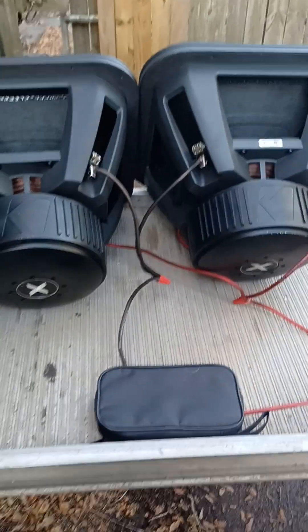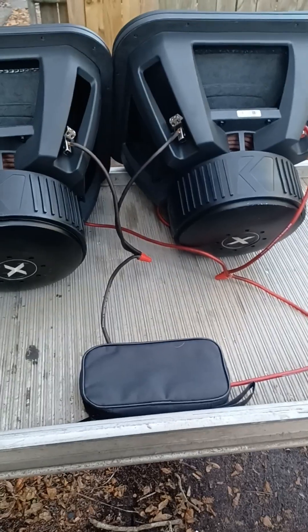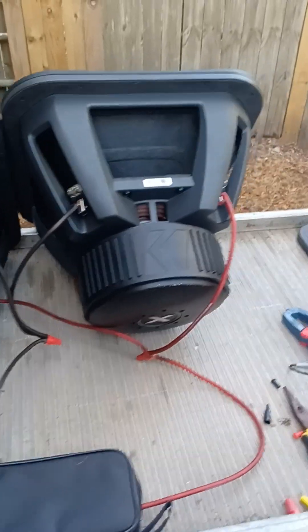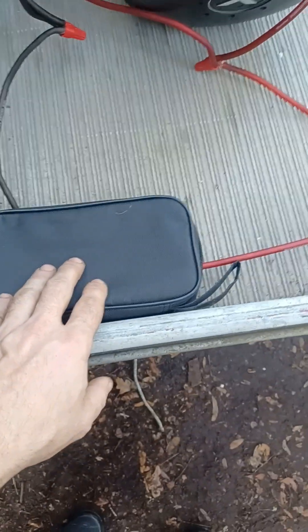Alright YouTube, this is a video explaining again how to wire your subwoofers. If you got a 1 ohm stable amp, this is specifically for the new Solo X 1 ohm subs. We're going to pretend that this little pouch is my amplifier.